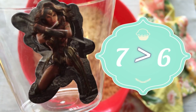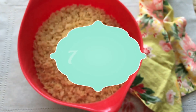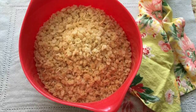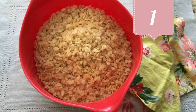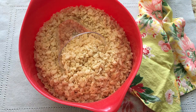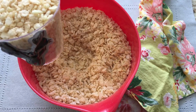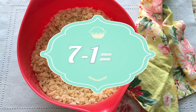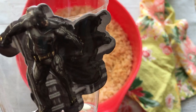Batman. Seven is greater than six. There are too many cups of rice. How many cups of rice should Batman take from the bowl? One. One. Good job. On it. Seven minus one equals six. Wonderful. First try.